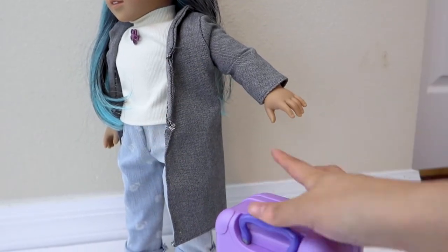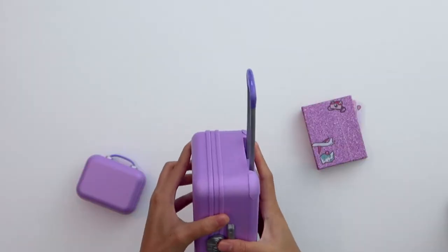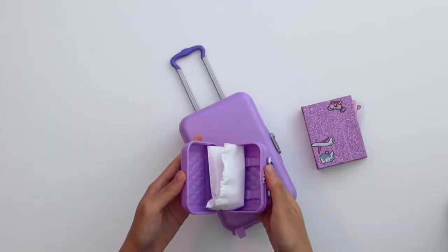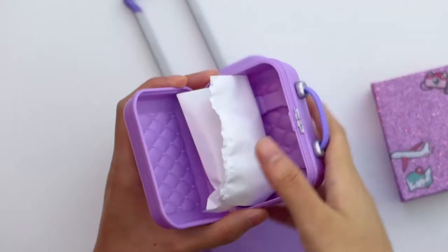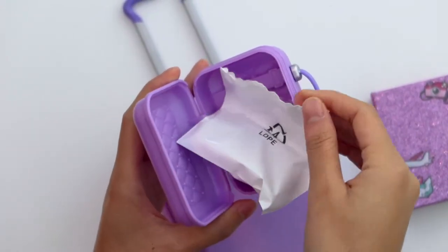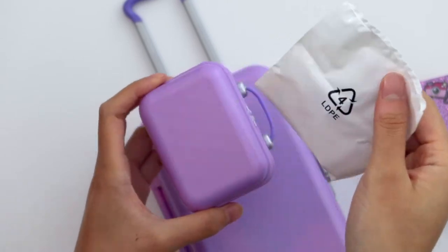You just gotta give it a good push and it does go down. Now how do I open it? Okay, I was able to open the little one. This little case right here comes with — let's see what this is, I have no idea.